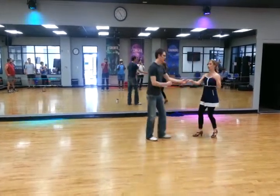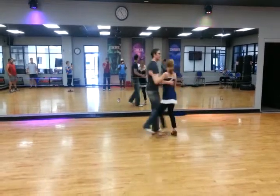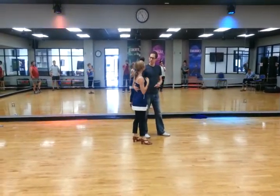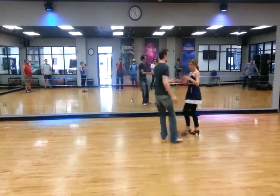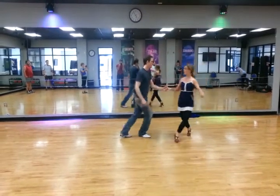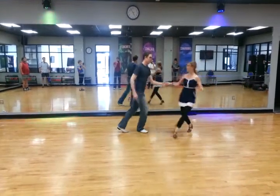Then we took that back to closed. And then we added in swivels for follows: step, triple step, step. Prepping on that last triple step on the 7 and 8. And then right, left, triple step — 5, 6, 7, open, bounce, bounce.